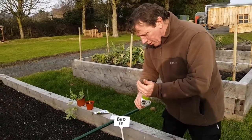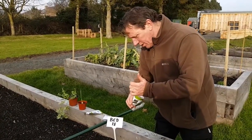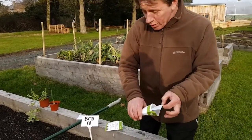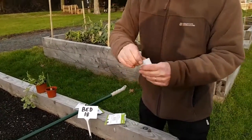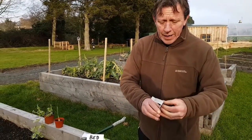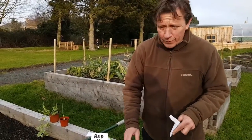I won't sow them all just now — I'll put these back. We're quite fortunate in that the radish and parsnip seeds are pretty well able to go in at the same depth of the drill.